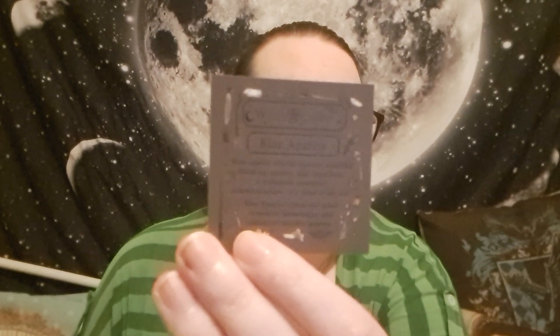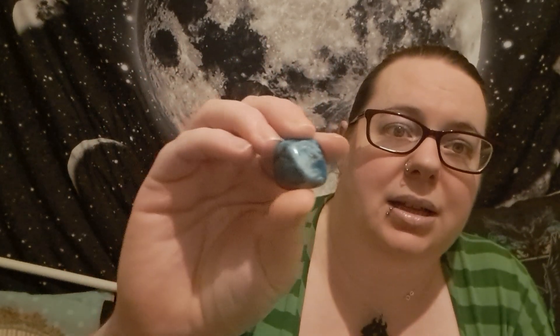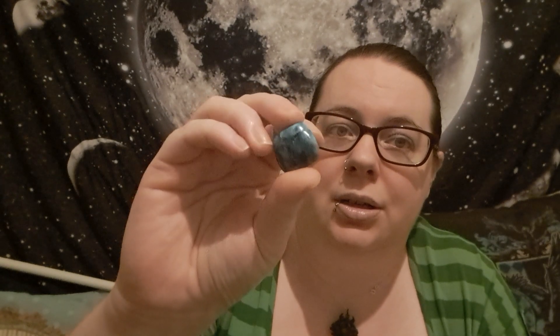We have a crystal — blue apatite. 'Blue apatite shields against muddled thinking, apathy, and negativity. It enhances creativity, communication, and is a great study aid. Blue apatite opens the mind to receive knowledge and enhances psychic powers.' And then there's a little woodland pentacle and the piece of apatite itself — quite a decent-sized chunk.